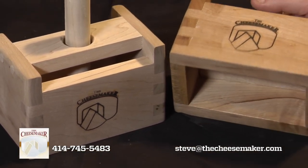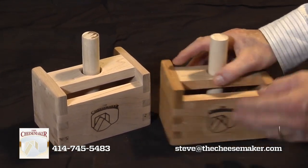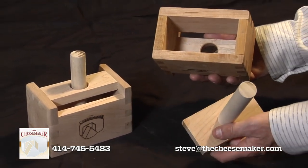We're very proud of our homemade, locally made, artisan crafted butter presses. The workmanship is phenomenal and each one makes a great one pound of butter.